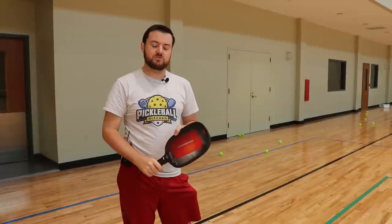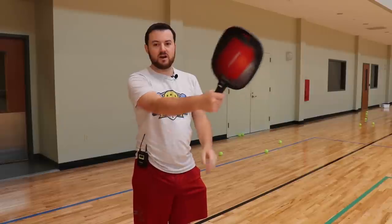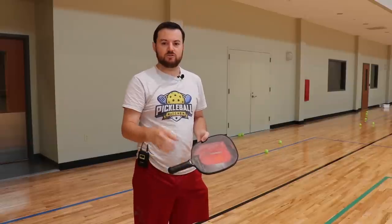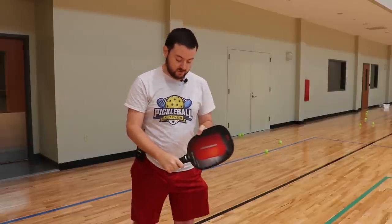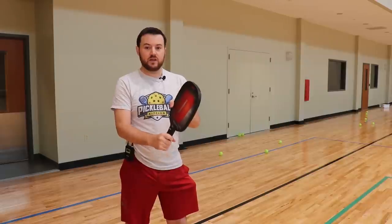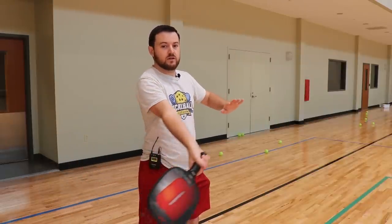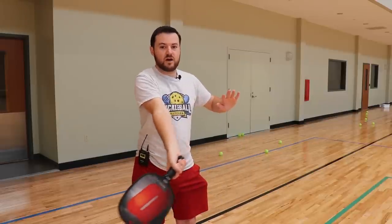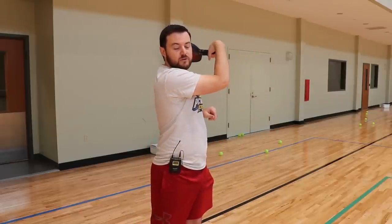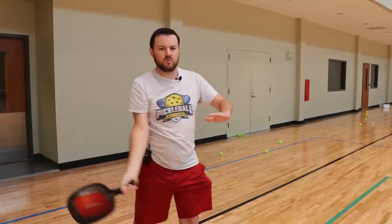The trick to doing a power serve is when you're coming through the ball, you want to get as much paddle head speed as possible. Power is not going to come if you lock your elbow and swing stiffly. Power is going to come when you push through the ball and break your wrist at the last moment — that generates the highest amount of paddle head speed for these kinds of shots.